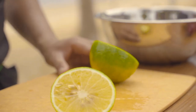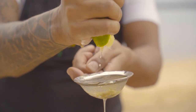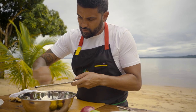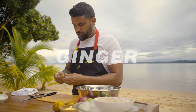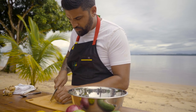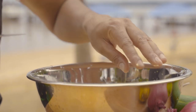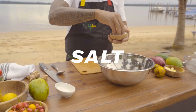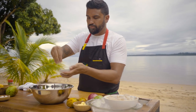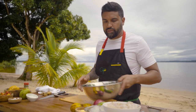Let's get some lime juice. Oh man, juicy lime. Gonna add in some garlic now, gonna add in some ginger. Add some salt, add in some sugar, add in some pepper.